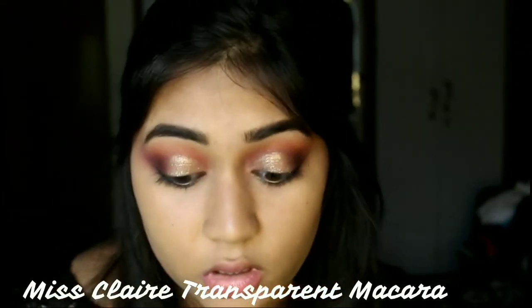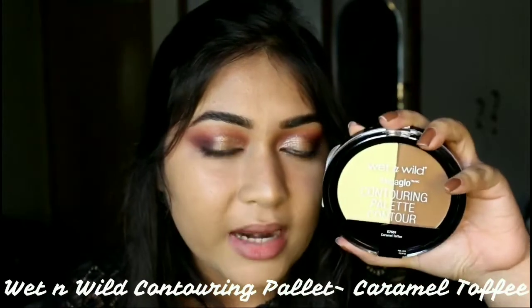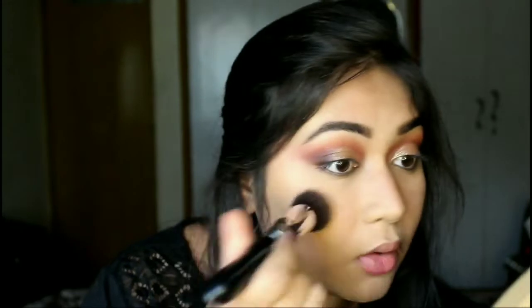I really like this eyebrow powder, it was really unexpected. I'm also going to set my eyebrows with the Mist Clear transparent mascara — I just really like to set my eyebrows in place. Now I'm going to set the rest of my face using the Wet n Wild Mega Glow Contouring Palette in the variant Caramel Toffee. I'm going to take this banana shade — it's so brightening and quite mattifying too.